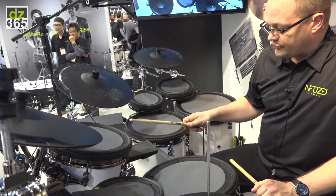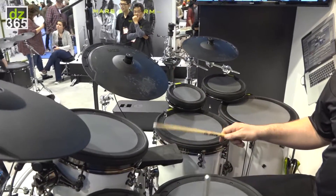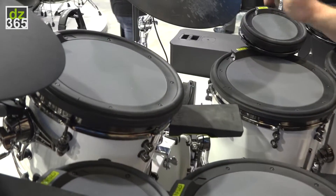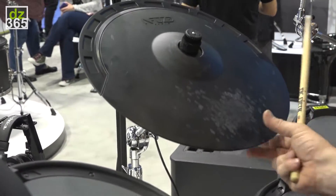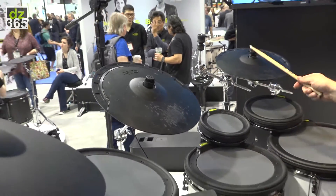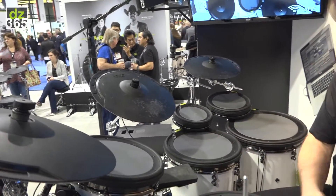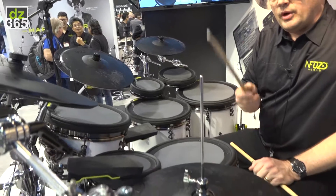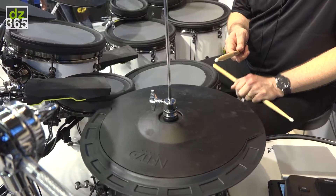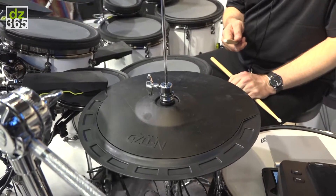We also have the world's first and only two-zone cowbell. A 16 inch ride with bell, bow, and edge — and chokeable. A 14 inch crash cymbal, same thing: bell, bow, and edge. And a 14 inch hi-hat with discrete closed, quarter, half, and full open sounds, as well as foot pedal and splash.